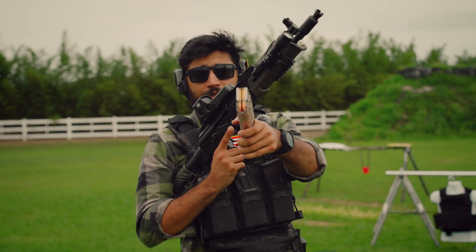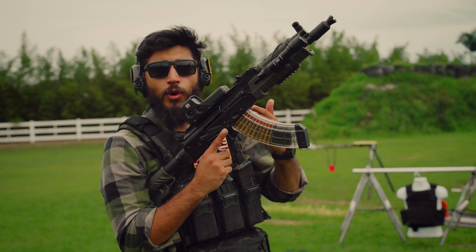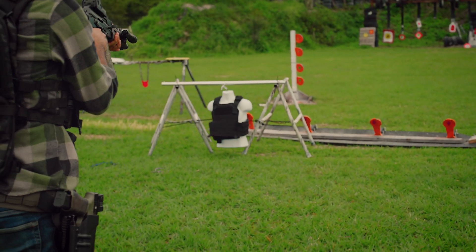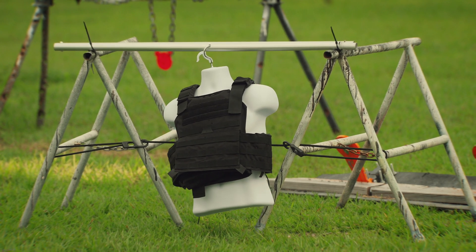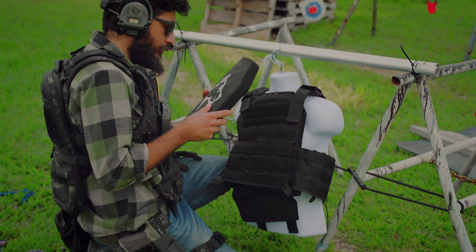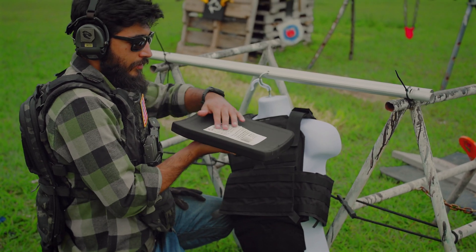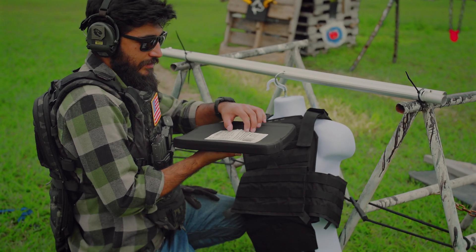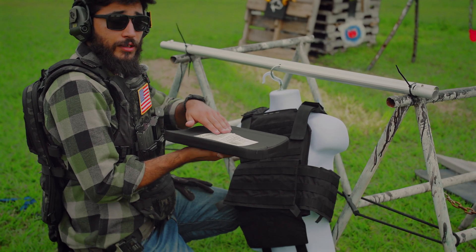Bumping it up, we're going to go to 7.62x39 full metal jacket out of this AK-104-ish Palmetto State. The 7.62x39 hole is very similar to the 5.56 from the front. On the back you've got a lot of back-face deformation now. I don't know if that's because we stacked the 5.56 and 7.62 shots next to each other, but this is starting to look like it would probably break a couple of bones.